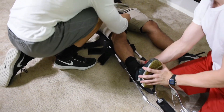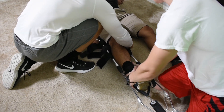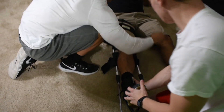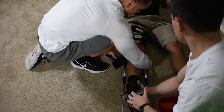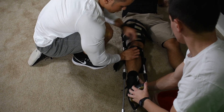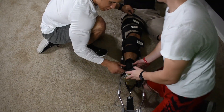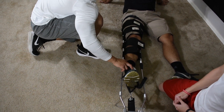Now I'm going to secure two straps above and below the knee and secure the traction splint to the patient. I'm going to reevaluate, make sure they're on — and reassess for CMS, present.